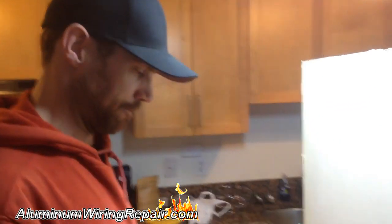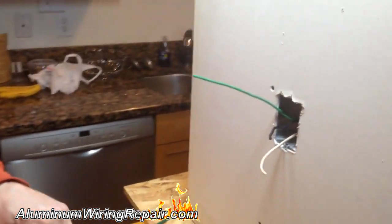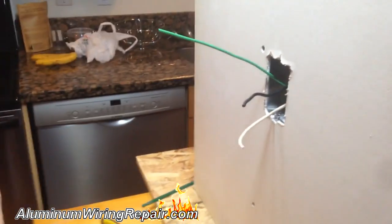This is Josh Taylor, the master electrician that I have in Calgary. Right here today he's going to show us how to install the Illumicons. Go ahead.